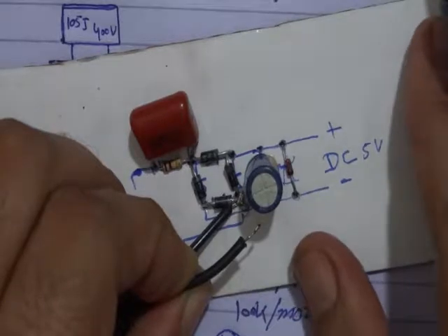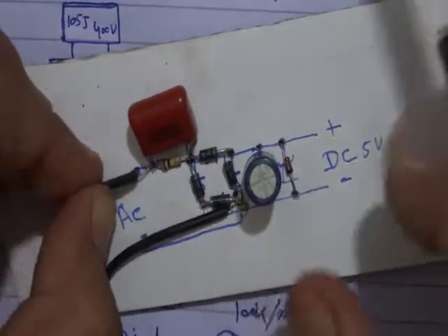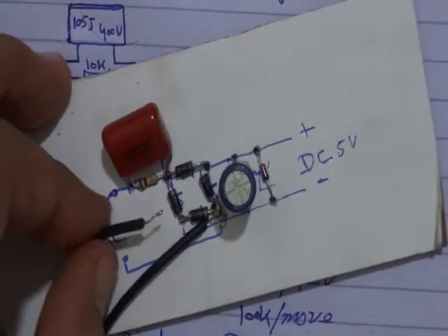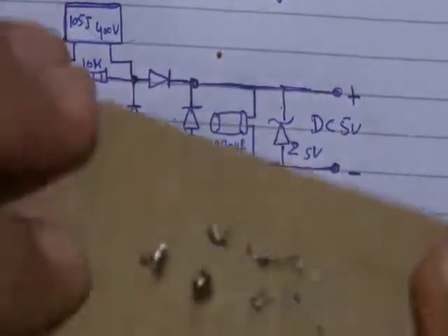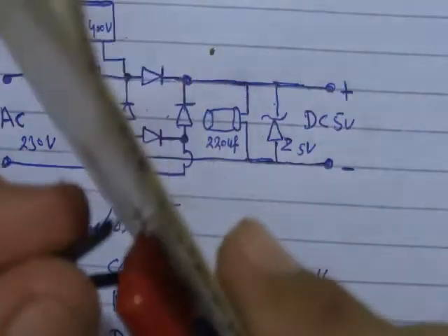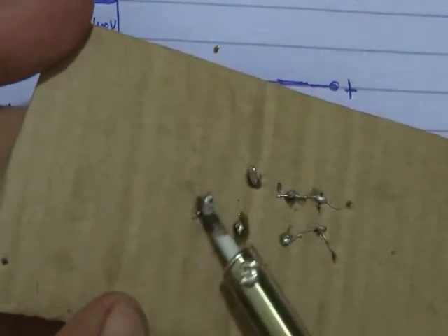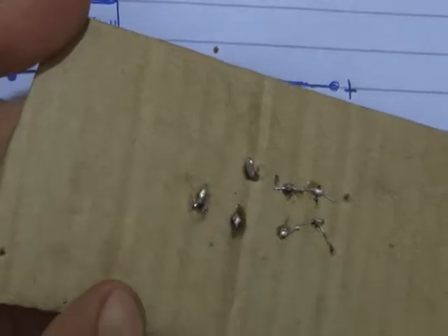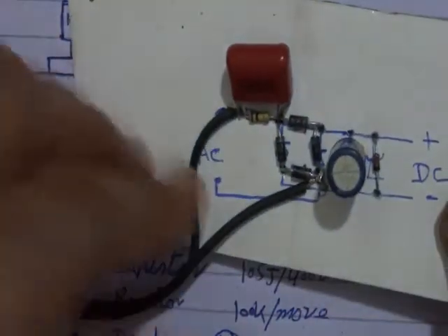It is the first AC point. We are connecting according to the schema, according to the diagram. This supply you can use in a torch, searchlight, 5V battery charger, and much more. Now our AC points are connected.